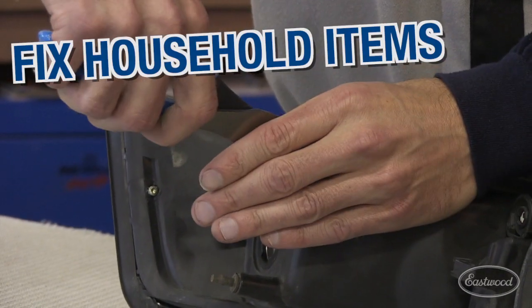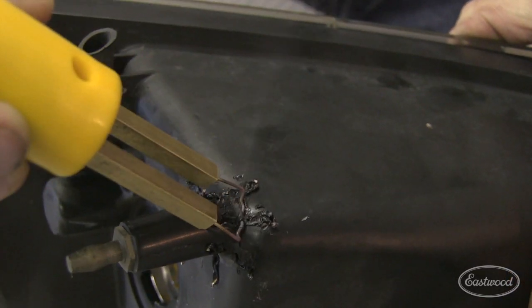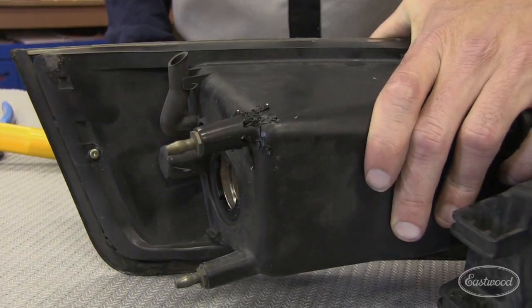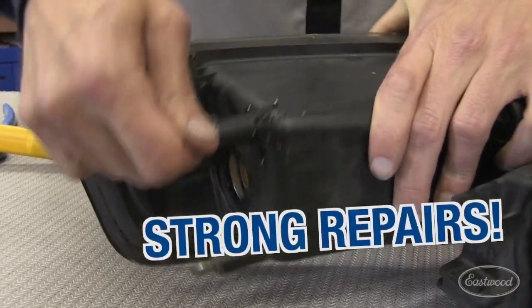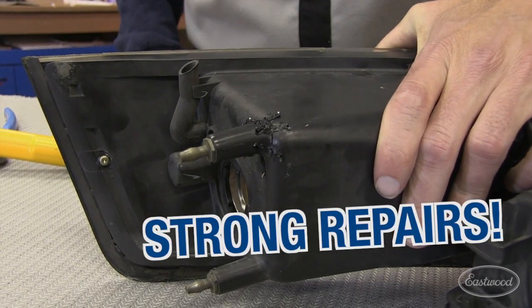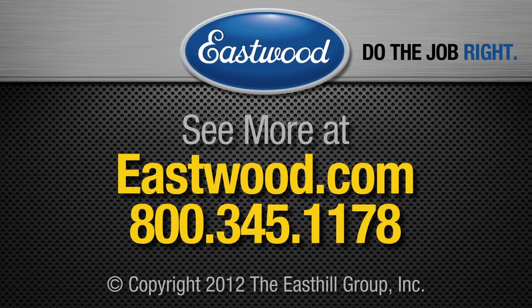Cut off each staple at the base and smooth the plastic with a heated wire. The part can now be sanded and primed. Visit eastwood.com for all the tools you need to do the job right.